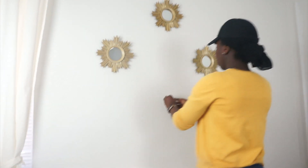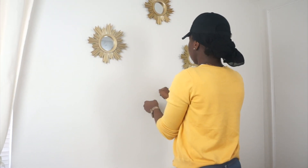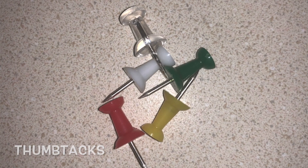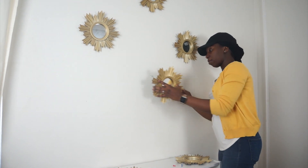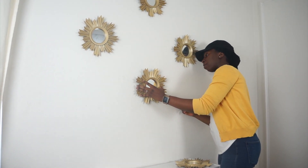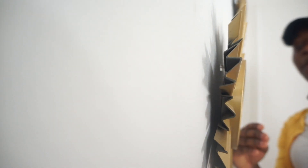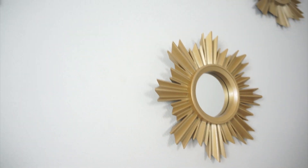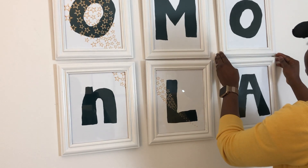When hanging pictures or decorations, there's a hack I use: thumbtacks. They hold up almost anything and leave very small holes that are barely noticeable — just like the brad nails. Too good to be true? I'll link a video of this room after I had removed all the wall moldings, decorations, and pictures — trust me, it was like nothing happened.